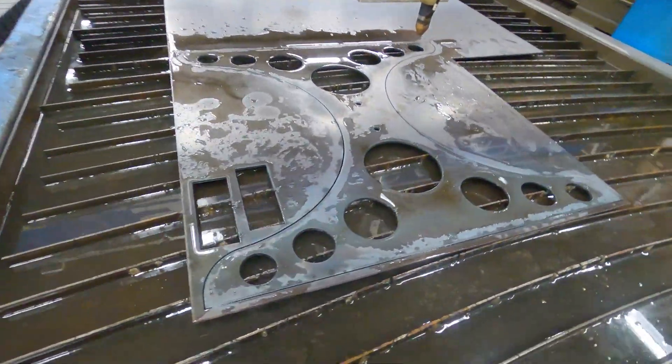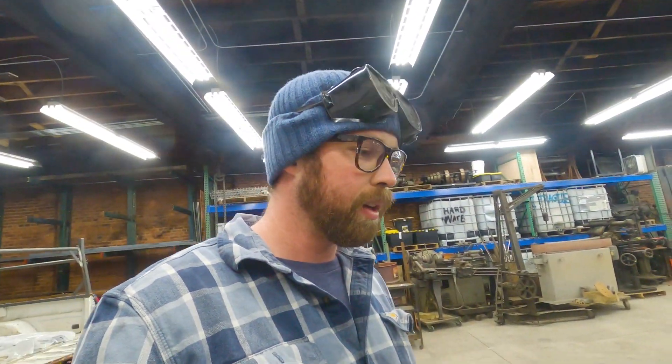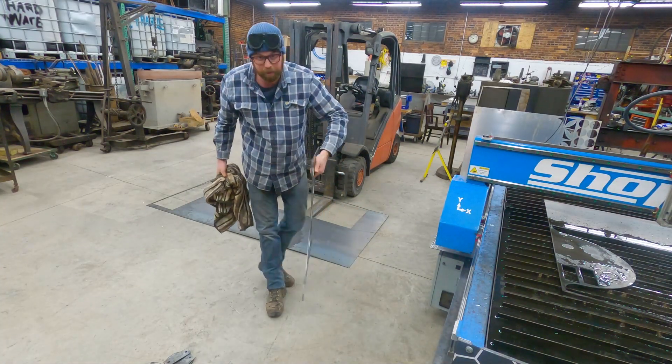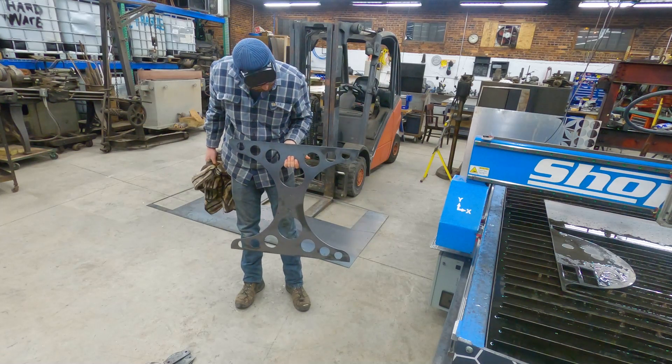There it is — the main piece is cut out. Now we've got to pull it out of there, dry it off, and clean it up. Then we'll start wrapping it in flat bar and make it into an actual leg. It's kind of cool. I do say so myself — I dig it. Let's go clean it up.